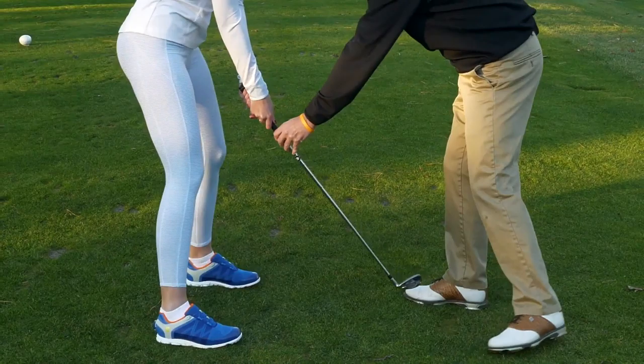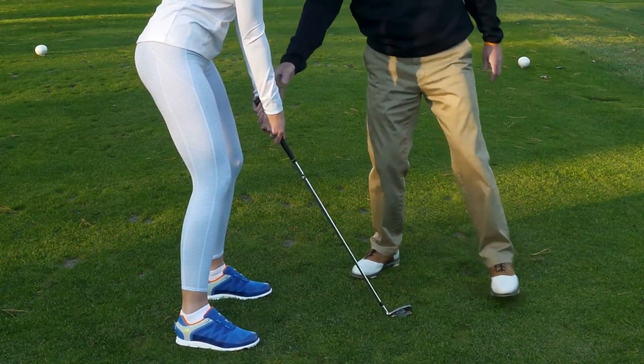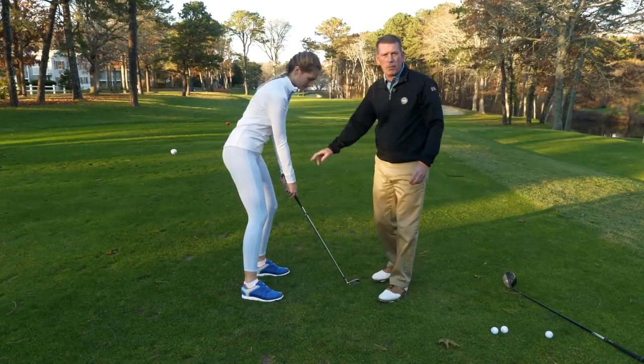Now Heidi, if you could turn and face the green over here, we can see what her posture looks like. We don't want the butt of the club too far from her body or too close. This puts Heidi in great position to swing the golf club.